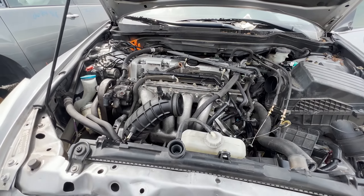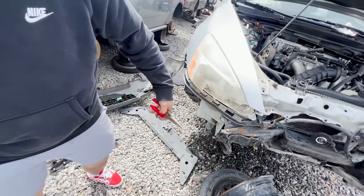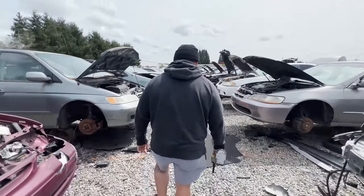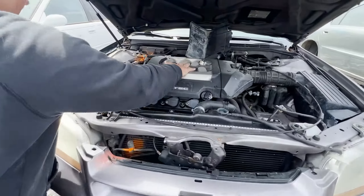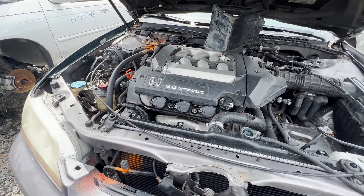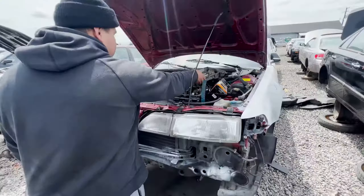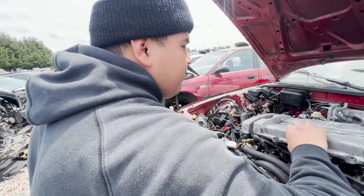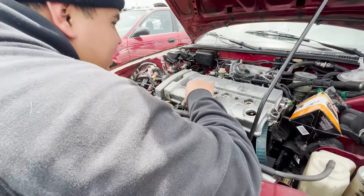K24? I think the Accords are 2.4s, yeah they should be. This is the Honda row. Look at that Odyssey — that 3.5 liter V6. What is that? This is a J30. This one's going to be the J35. It's a Honda, and I think this is also a K. And I think this is what we needed.